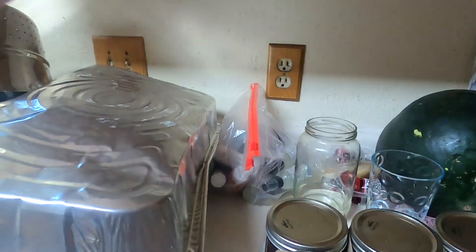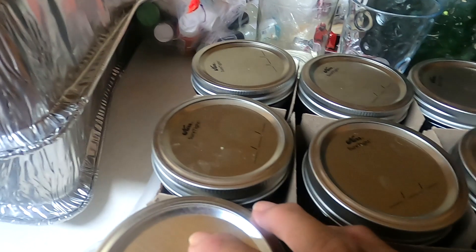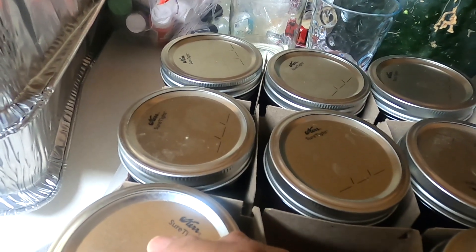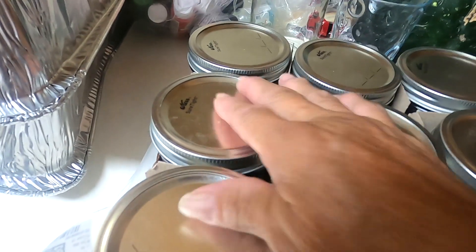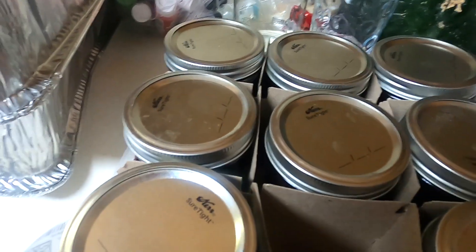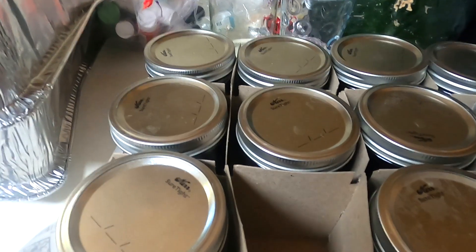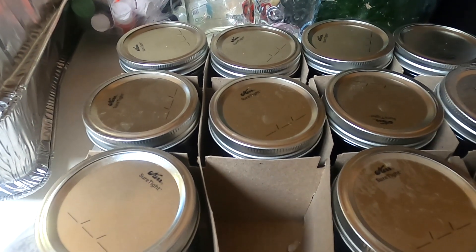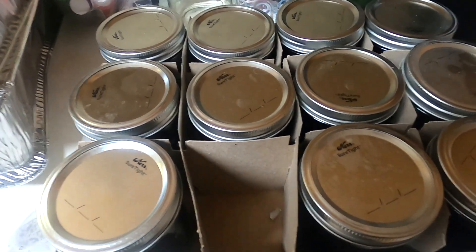These are all ready. You just put them in here and don't tighten the lid yet. That suction from the heat - the boiling hot juice - actually seals these. And my children are going to love me. Grandma just finished, and hooray, we juiced the grapes. Have a good day. Bye - go out and juice!